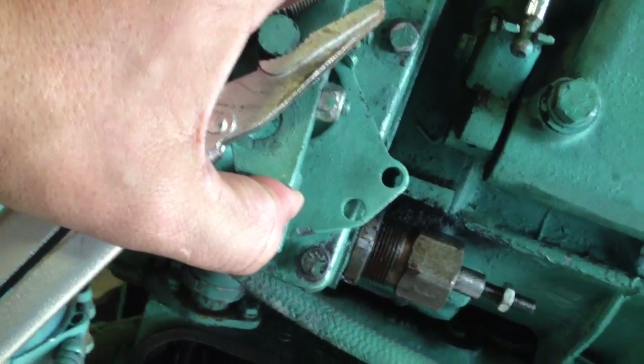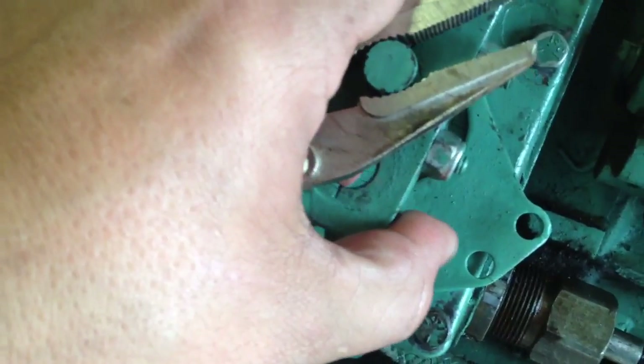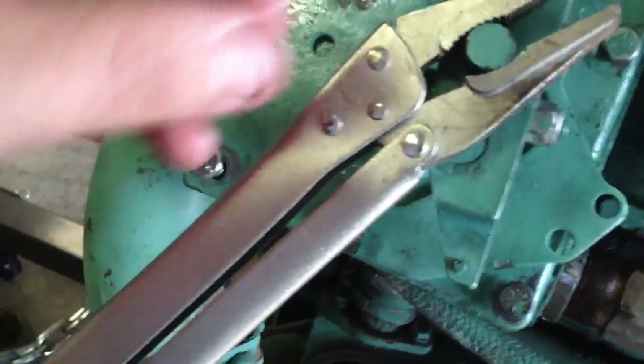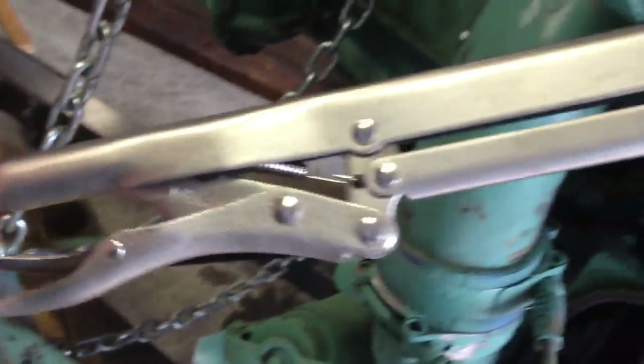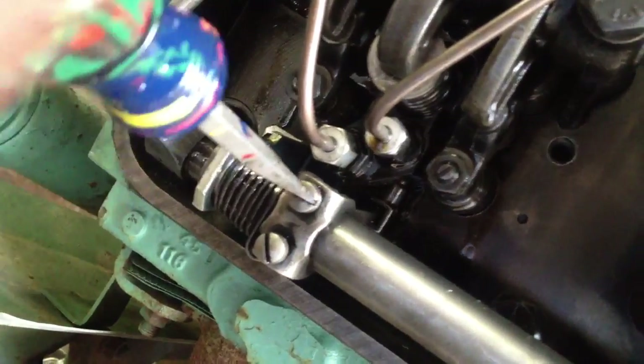I used to just hold the rack in the full open position by hand and feel when it started to counteract and push the other way — that's when it was tight. But Ray Cox showed me that if you use a long pair of vice grips clipped on there, what you used to feel as a tiny movement is magnified ten times more sensitive at the end of the vice grips. The longer the vice grips, the more sensitive. So holding it in the full position, I'm going to come down and loosen all of my screws.